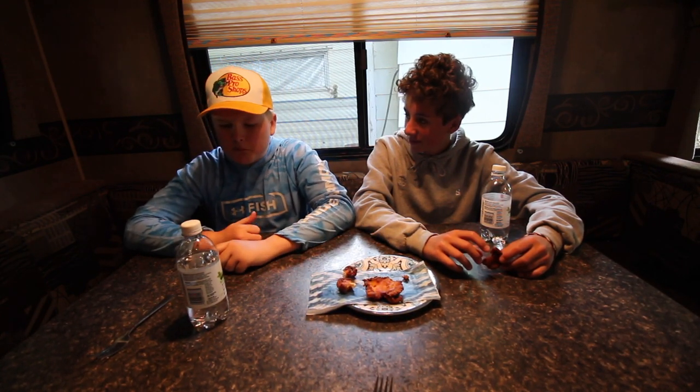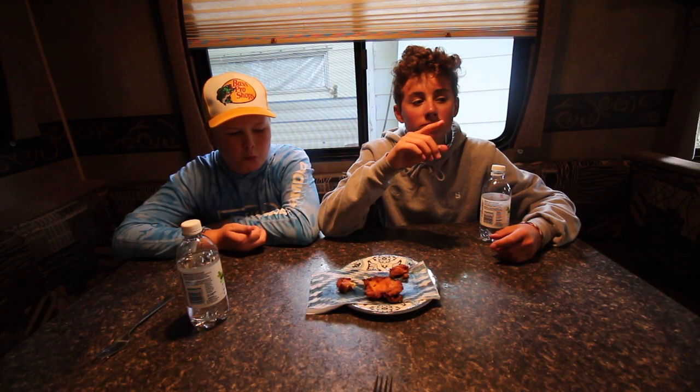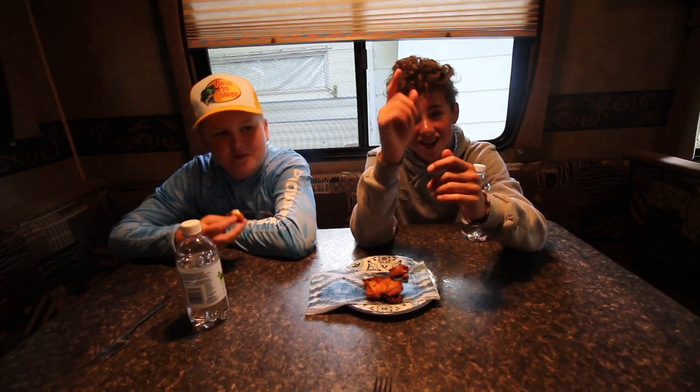It tastes like something from a restaurant — literally tastes like KFC chicken, it doesn't even taste like fish. I'm not even the type of guy who normally eats fish, but this I'd eat over a restaurant any day. It tastes really really good and the Frank's Red Hot is not hot at all. That's gonna wrap it up for today's video — hopefully you enjoyed it, drop a like, subscribe, and remember: keep fishing, never stop. Austin signing out, let's go!